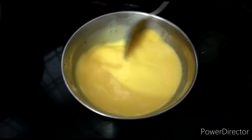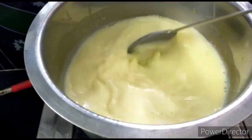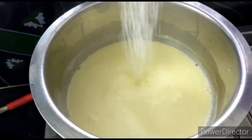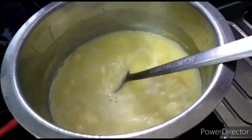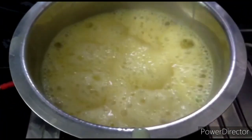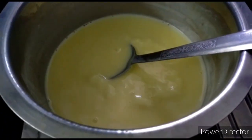Now I'm going to add the sugar. After this, I am going to pour in the butter and put it on the pot.